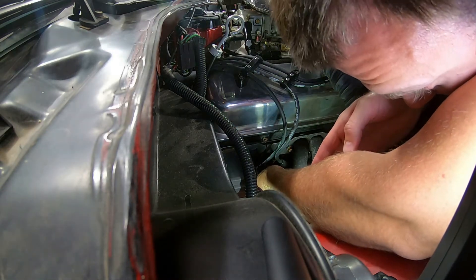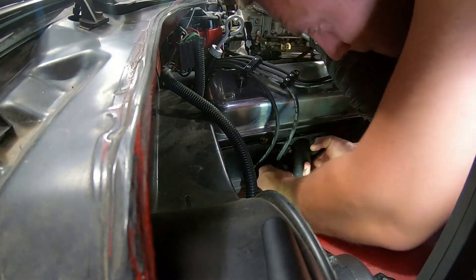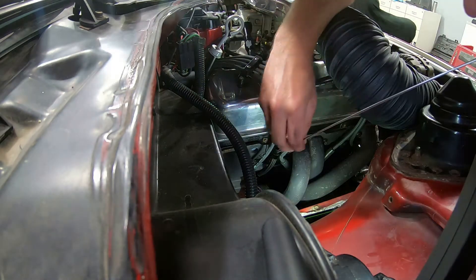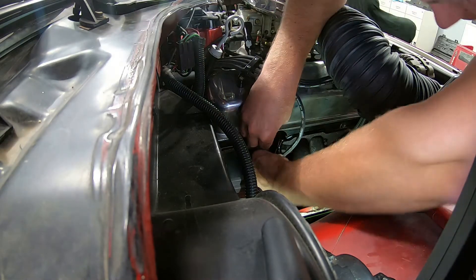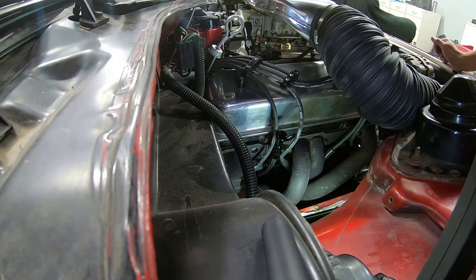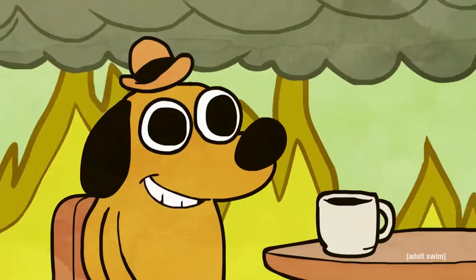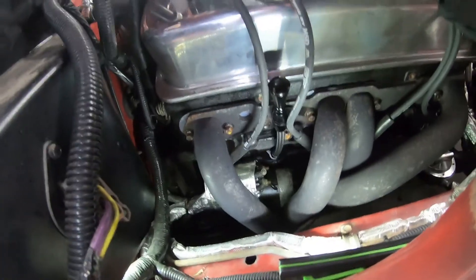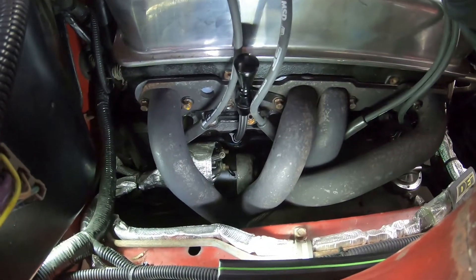Now that I've got it all sanded down and test-fit, I can put the o-rings on and push it in for good to get this sealed up. It feels like it's all the way down. Put the spark plug boot back on — that's good. Now we can put our nice new dipstick in. Hopefully that seals it up a little better; it definitely looks nicer, and it tucks right in there without causing any issues with the wires.